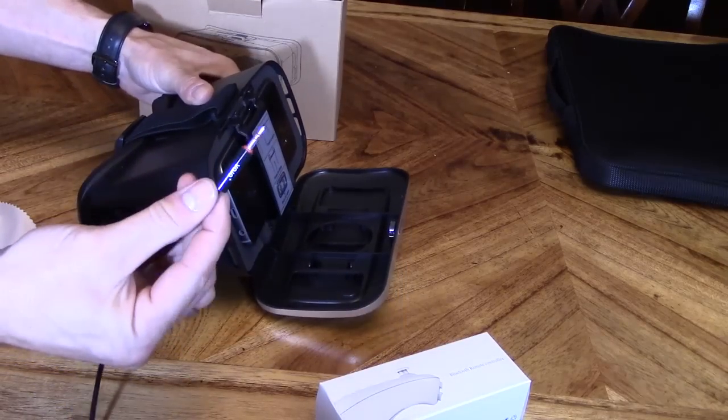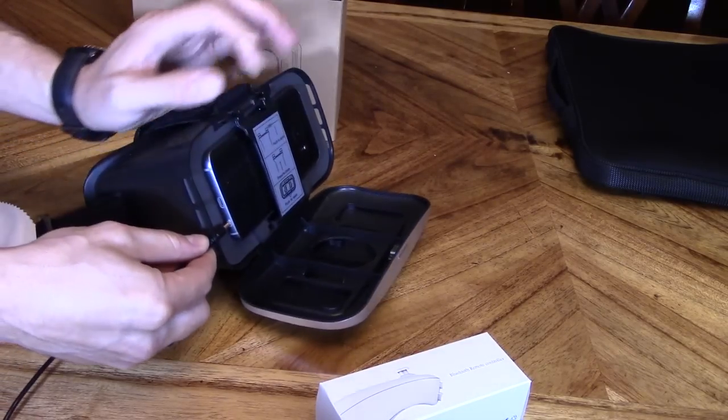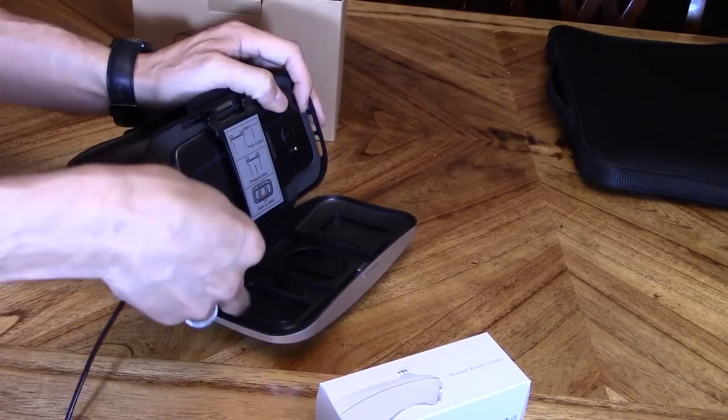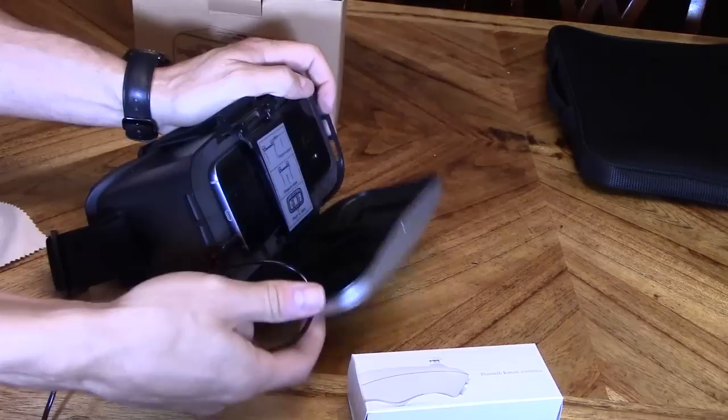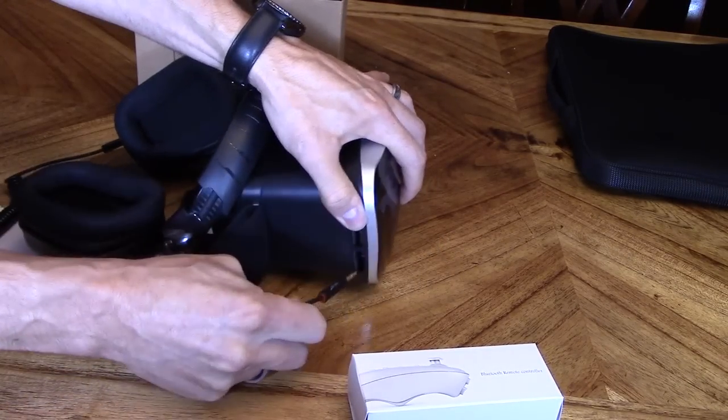And if you want to use headphones, you can actually plug in your headphones too. You just slide it in and then plug it in like that, and then you can use the headphones and it closes. But we're not going to be using the headphones today.